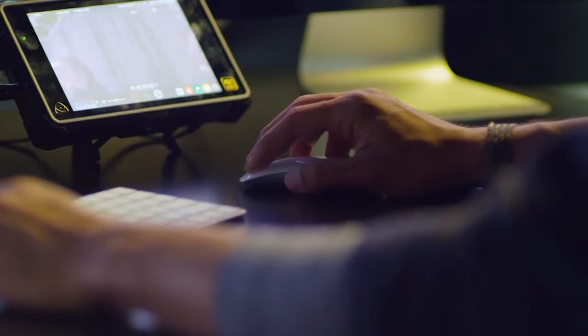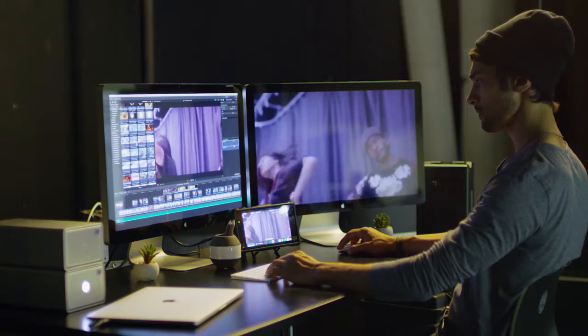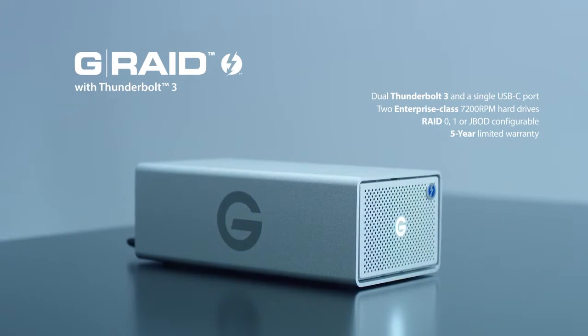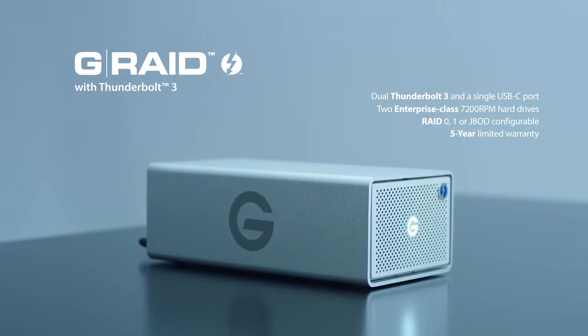Two Enterprise-Class 7200 RPM hard drives provide high-capacity storage designed for the most demanding applications. G-RAID with Thunderbolt 3: high-performance, dual-drive storage.